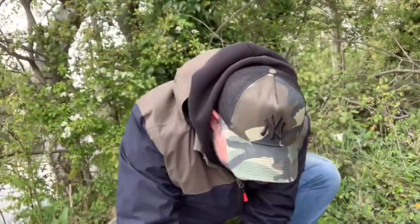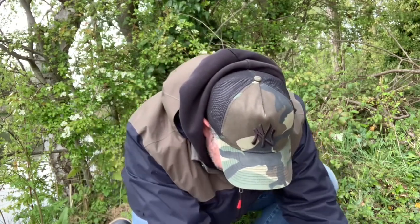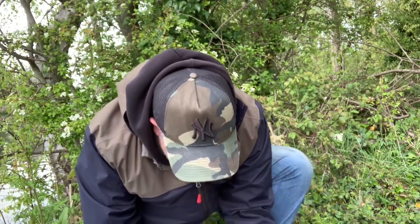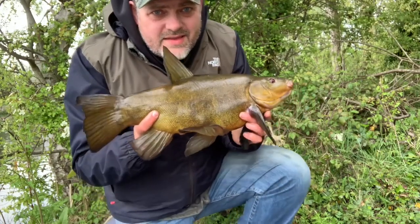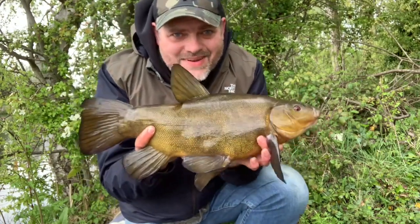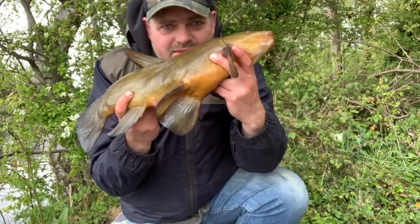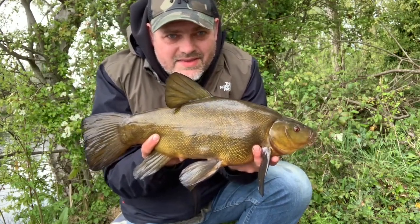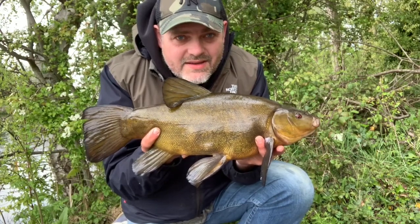That's number four in the net - a feisty male. This one's five pounds six - six pounder. Continue to catch on the worm kebab, though there's quite a long wait between bites. Look at the fins on that bad boy - he fought really hard. Look at him, he's bristling, he's not happy at all - but his fins are huge. What a lovely fish. Lovely dark colour you get here on this little pit - really love it here. Tench fishing is lovely, just like to get a few bigger ones now. Fish number four, lovely job.